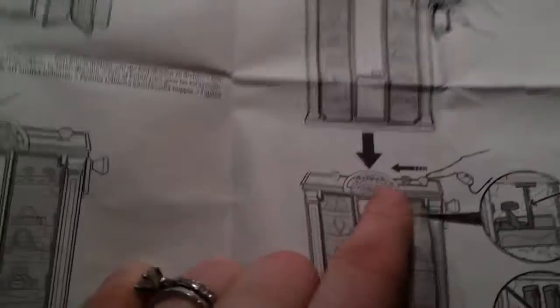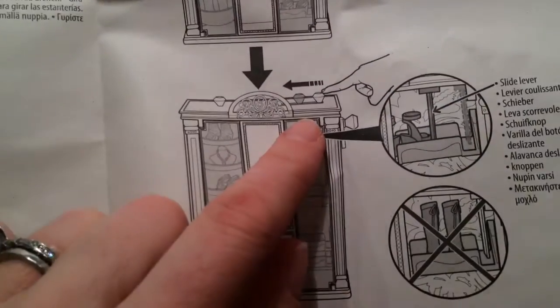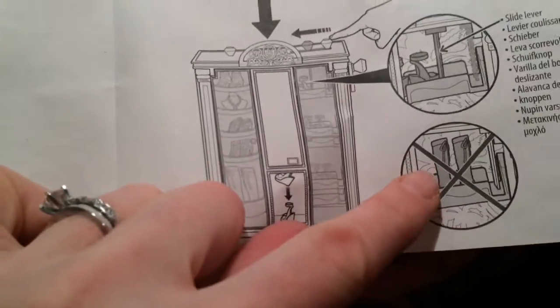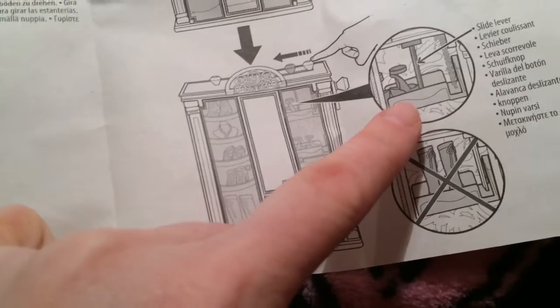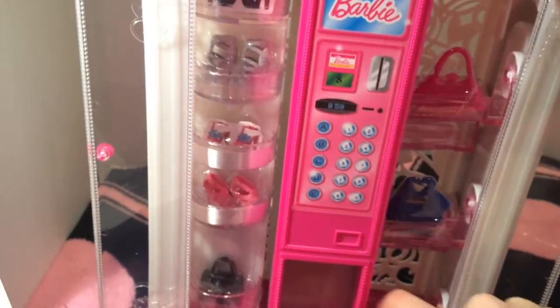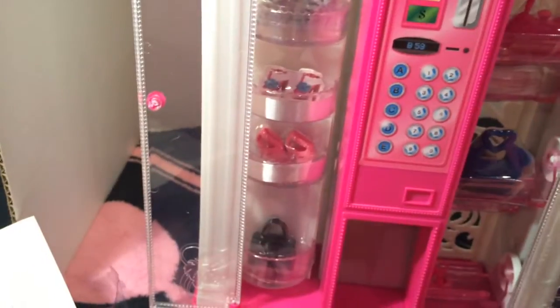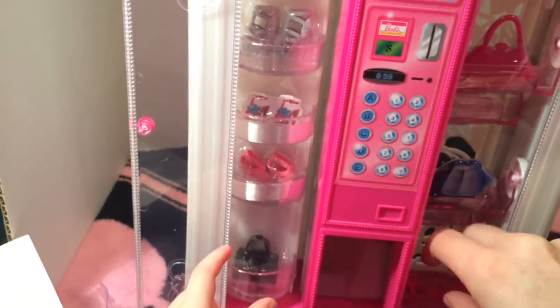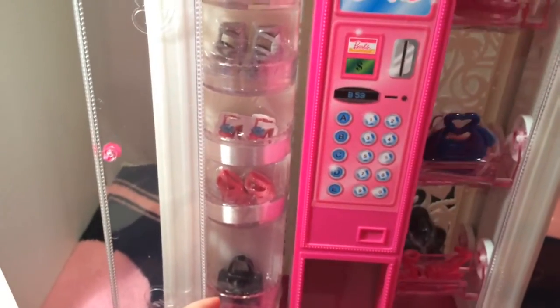I'm surprised it doesn't work — maybe there's a trick to it. Oh, here we go! I should read the instructions; I never like reading the instructions. Looks like the boots don't work. Okay, now I get it. Let's try again — you gotta do this when you're ready. Put the shoes back on — where's your other shoe? Put the shoe in — I'll show you. Pretend like we want to buy these shoes.